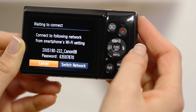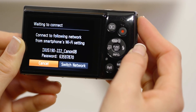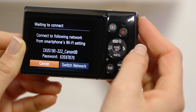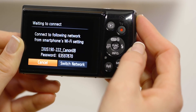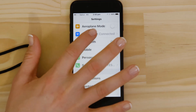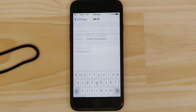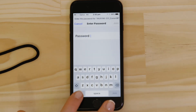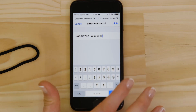On the screen of your Canon camera is some really important information. The SSID is the name of the Wi-Fi network that the camera has created specifically for you to connect your Apple device to. Go to the Settings app on your Apple device and open up the Wi-Fi menu. Once you're in the Wi-Fi settings, you should be able to see the camera network listed. Enter the Encryption key that's displayed on the camera's LCD screen in the Password field. Once you've entered the password, tap the Join button.